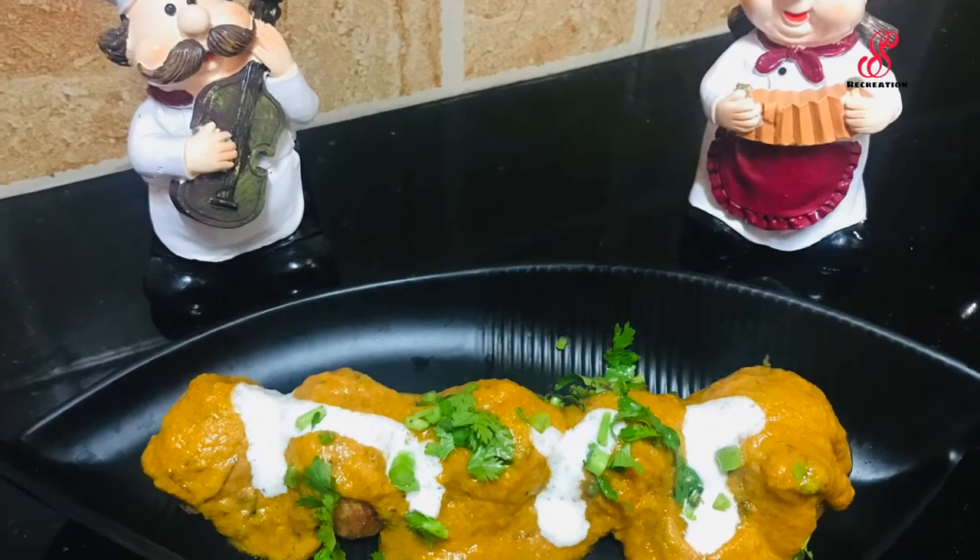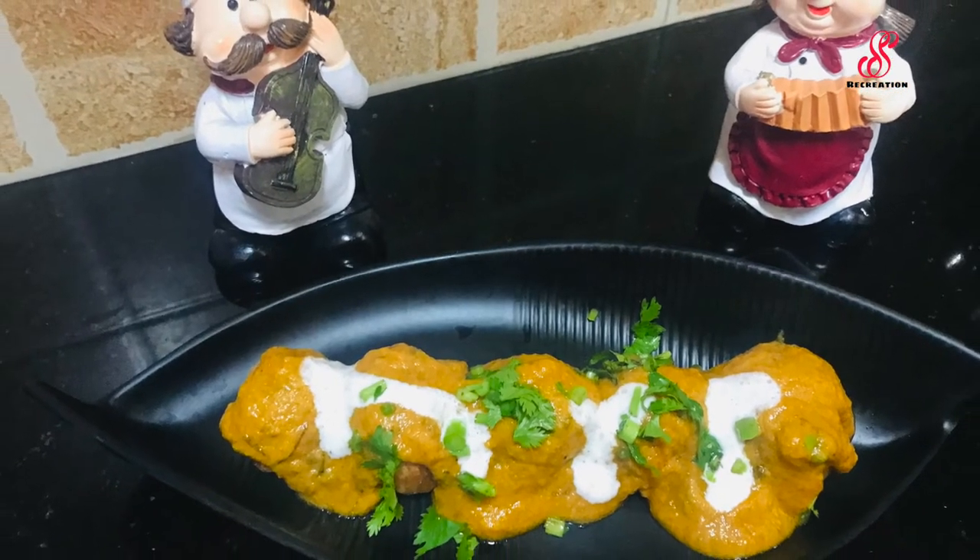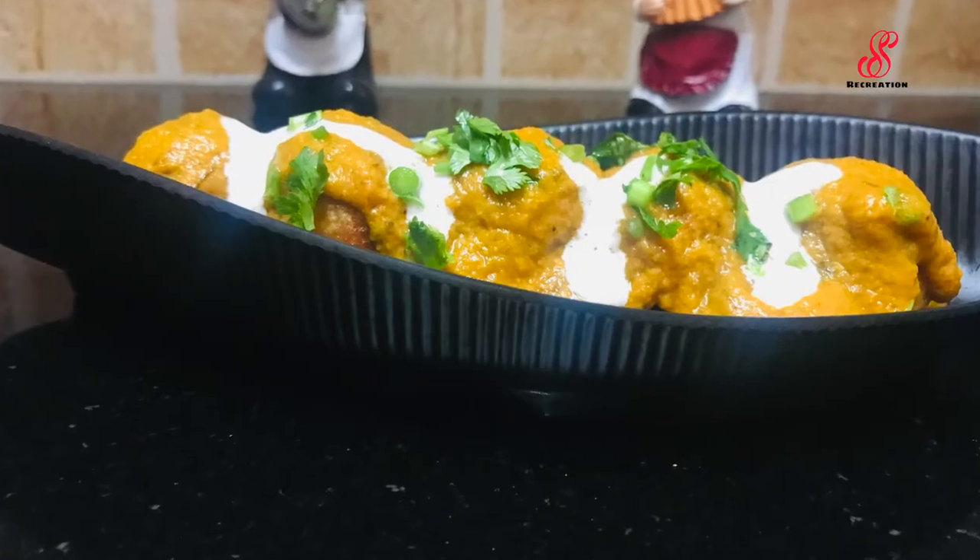If you want to try this recipe, please like, share, subscribe, and click the bell icon. Thank you.